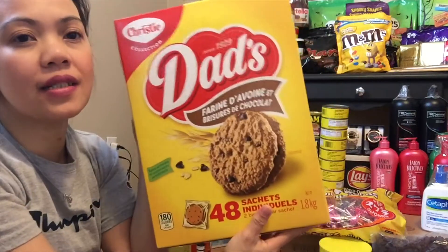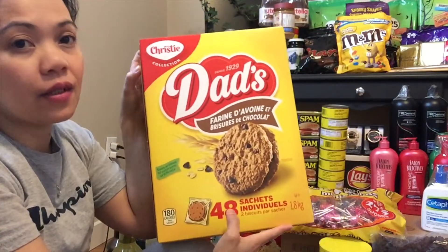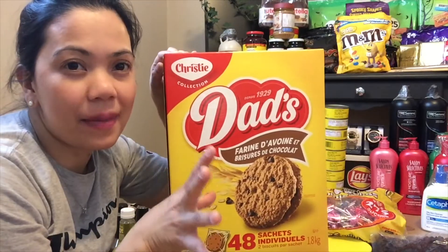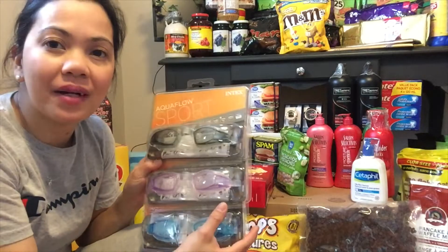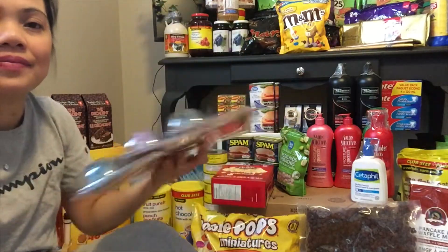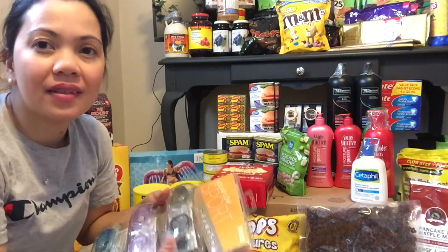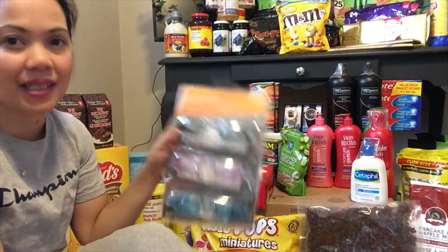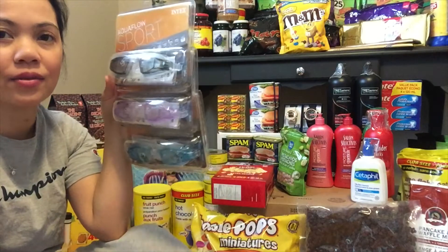Tapos meron tayong Dad's na brand ng cookies — 48 pieces sa loob, individual lang, naka-plastic, naka-separate. Syempre summer ang vacation, hindi pwedeng mawala ang goggles — hindi maiiwasang magsiswimming, kaya ang mga kids kailangan magsuot ng ganito.